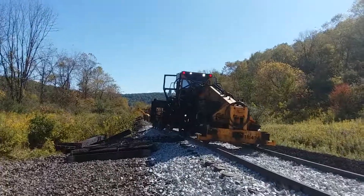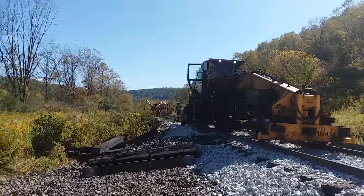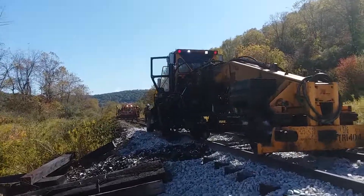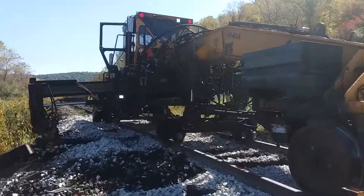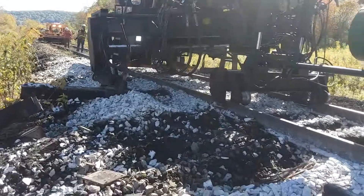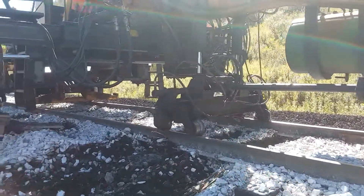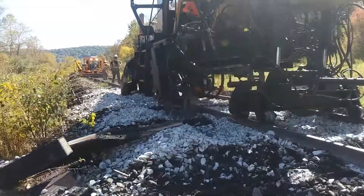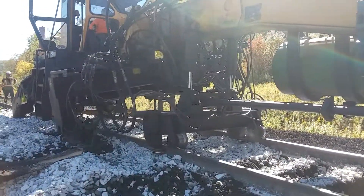Looks like a little miniature road grader. It's different in that respect from a TKO. This thing here will pick the rail up. That was a bad tie. He picked the rail up.